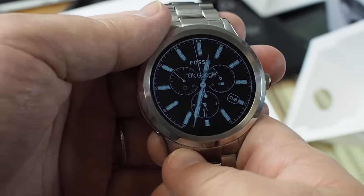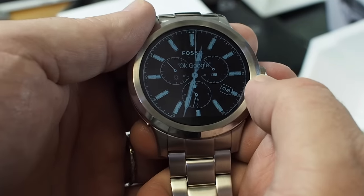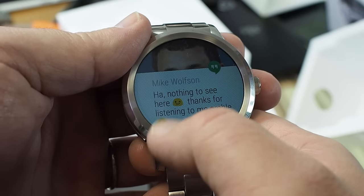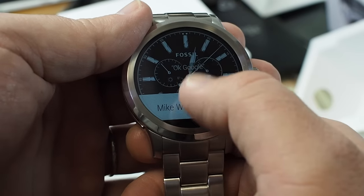I finally got it fired up, so we'll take a quick look. Here is one of the Fossil watch faces — I've already switched it from the default ones because I like this better.